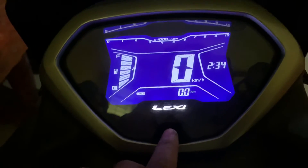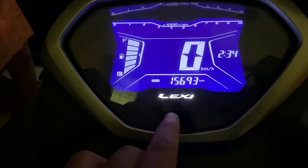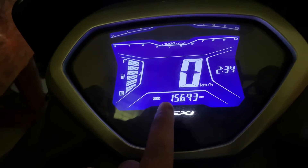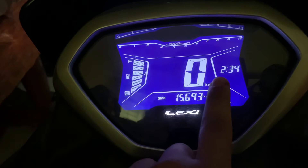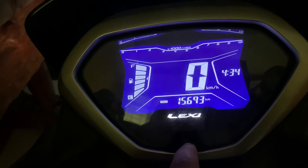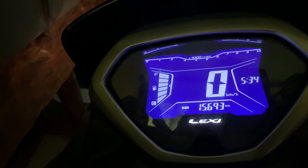First you need to press it and we go to the menu, and then you press and hold it — and see, yeah — and press it to get to the time setting.